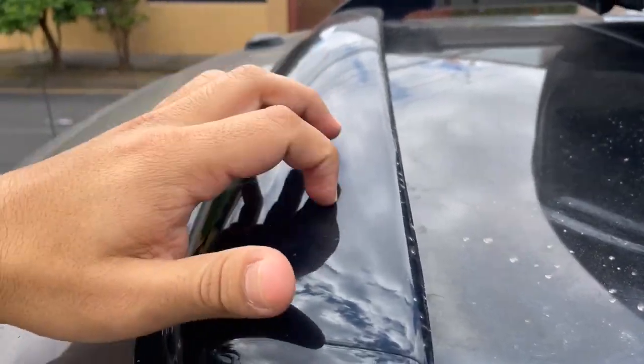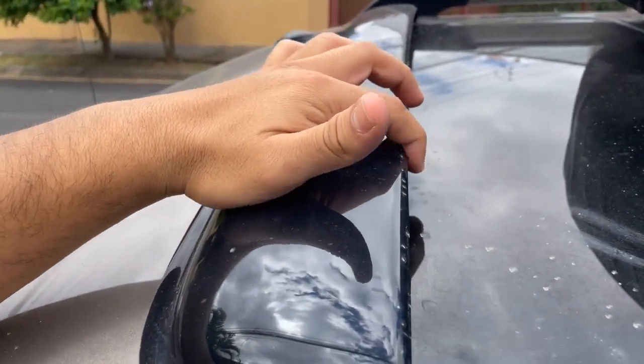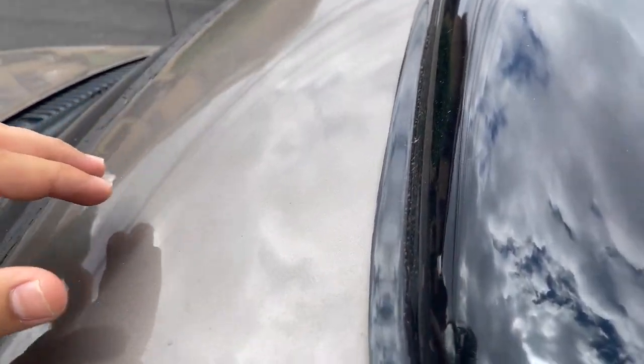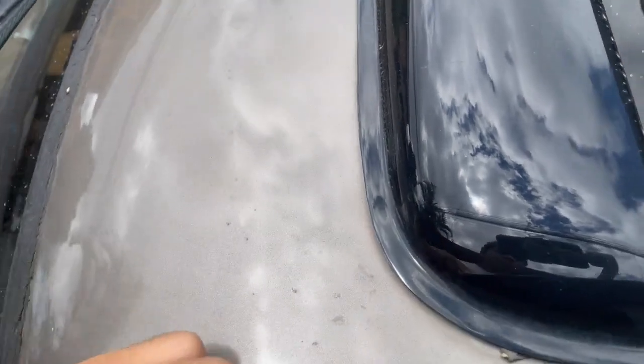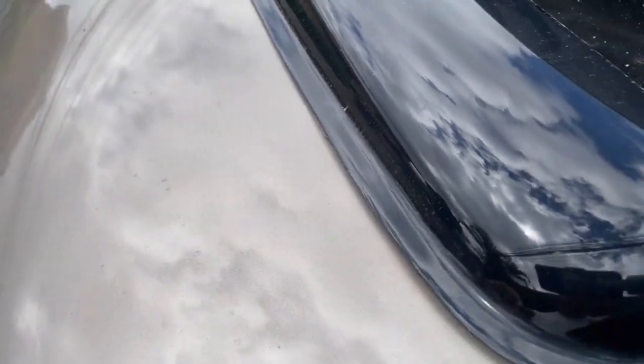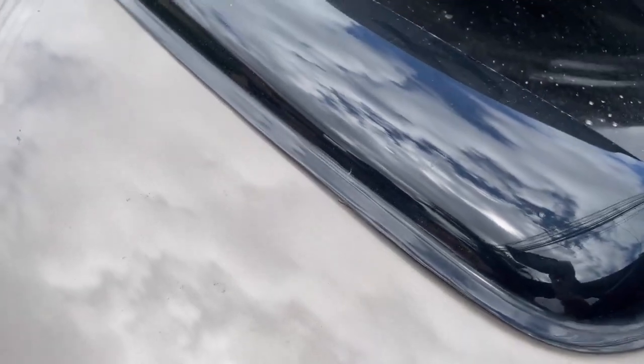First of all, the installation process was very easy. The deflector comes with all necessary hardware and instructions, so you don't need any special tools or expertise to set it up. It took me less than half an hour to install it on my car, and I was pleasantly surprised by how secure it felt once it was in place.